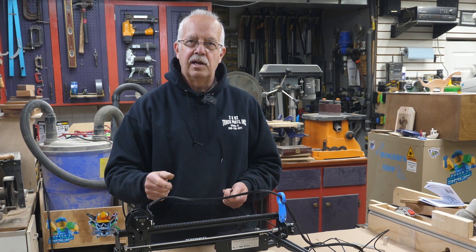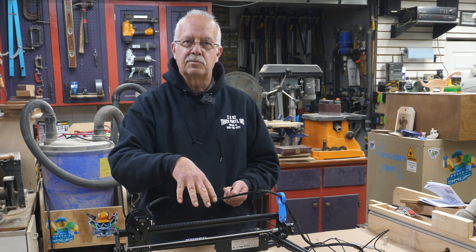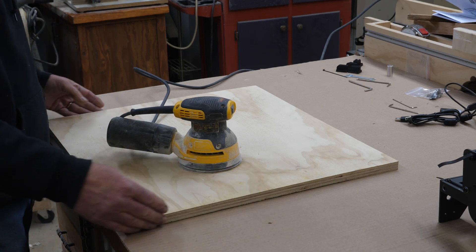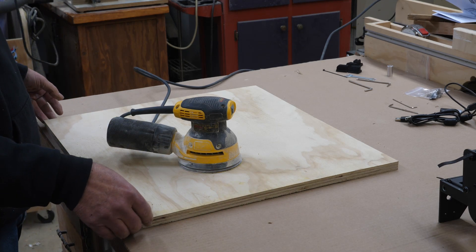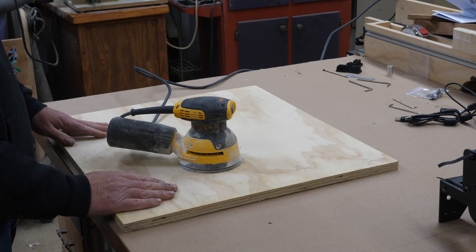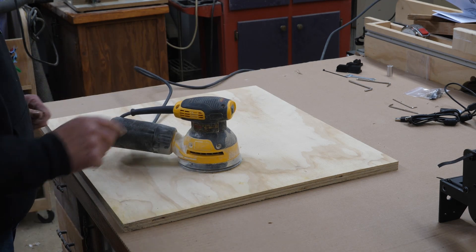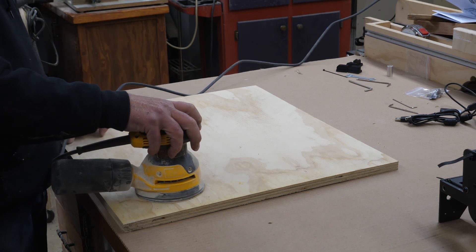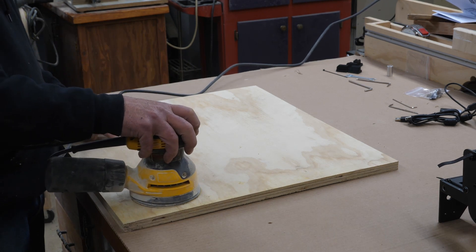The first thing I need to do is a little bit of sanding on this board. It's just a piece of shop-grade three-quarter-inch plywood — actually a scrap that just happened to be the right size, so I didn't need to cut it. I'm going to sand it to 120 just to get it smoothed out a little bit and get some of the shop dirt off of it.